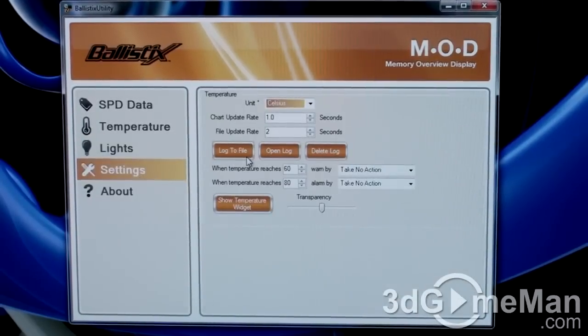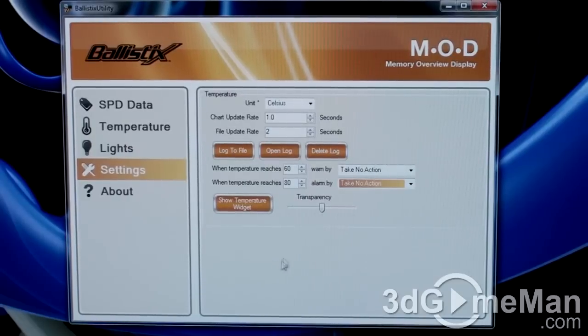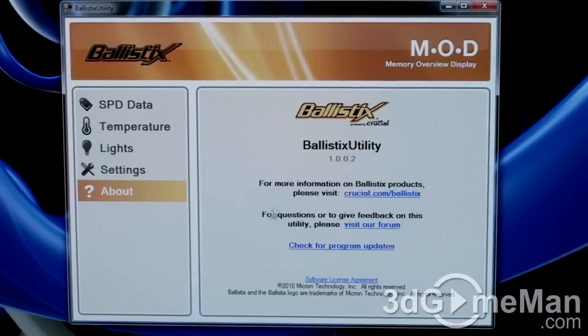In settings, you can change the temperature unit from Celsius to Fahrenheit, adjust the chart update rate and file update rate, and set actions when memory reaches a certain temperature — for example, at 60 degrees you can trigger a balloon tip notification or flash the LEDs. You can also set a top limit temperature to either shut down your computer or flash the LEDs. There's a temperature widget with adjustable transparency, and an About section with more information on the Ballistix utility.